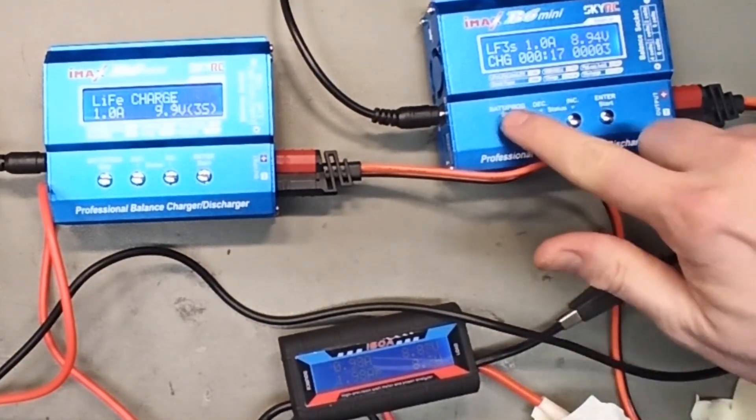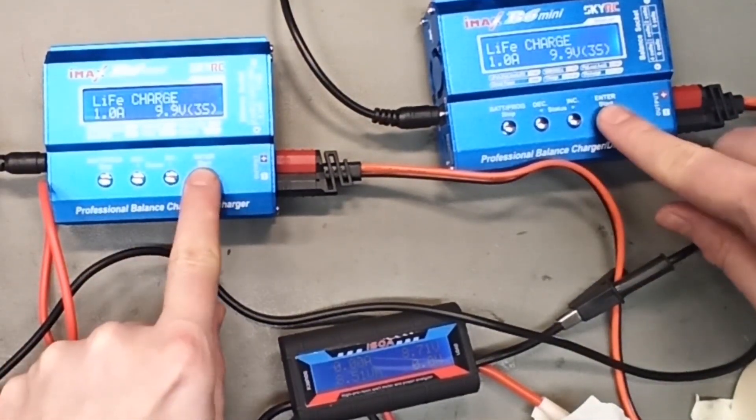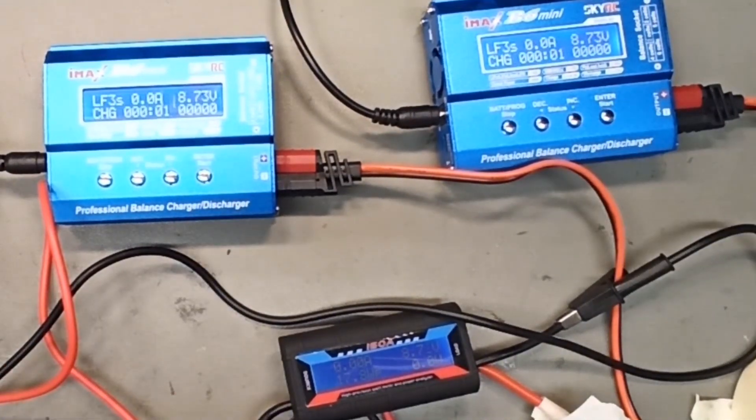So let's see what happens when we run both chargers at the same time. Now you can see it's charging at almost 2 amps exactly, and it's increasing the voltage — kind of slowly. So it's definitely charging the battery cell.